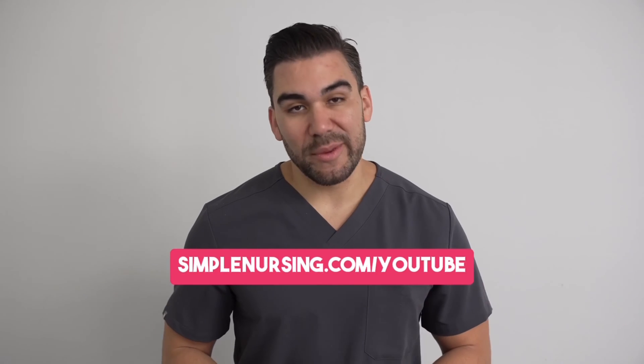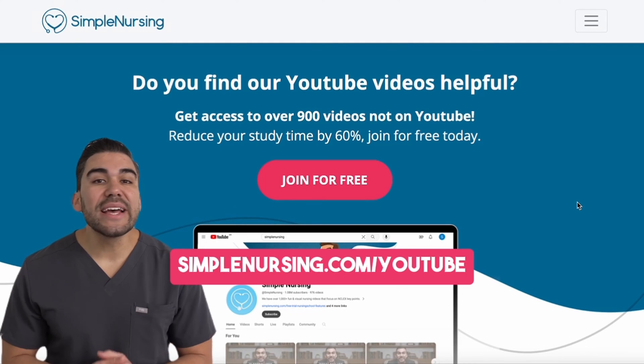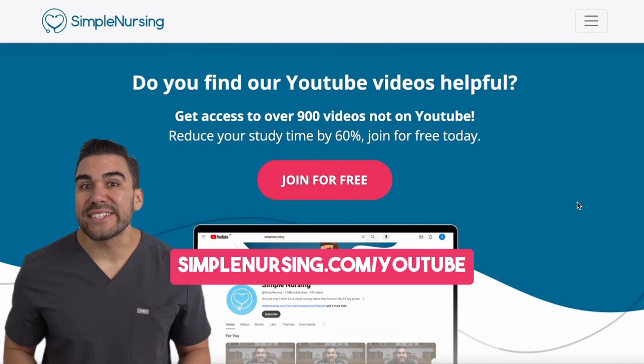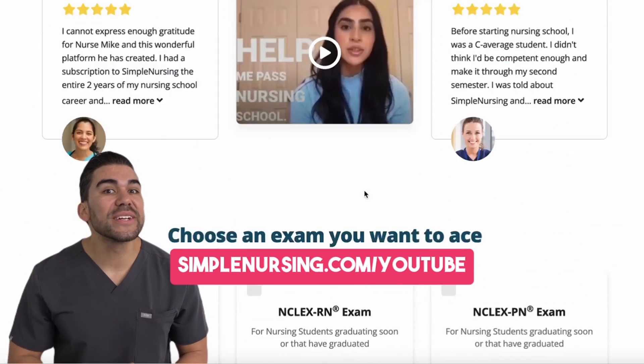Hey there, future nurse. Now, I know I'm getting ahead of myself here, but I bet you'll like this video. And if you do, be sure to head to simplenursing.com/YouTube for way more content than you can get here, and you can sign up for free.